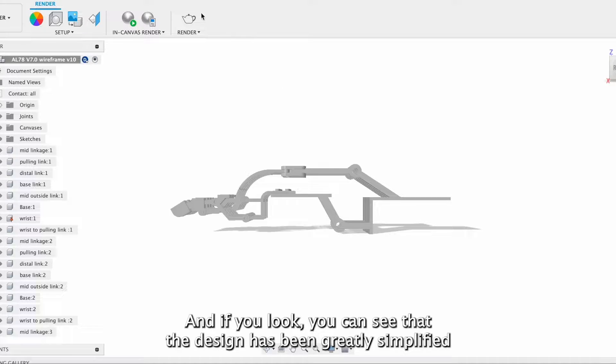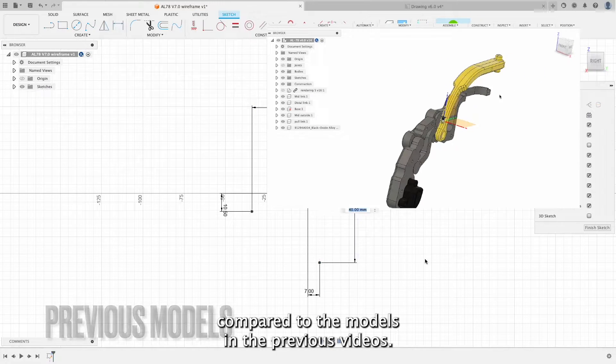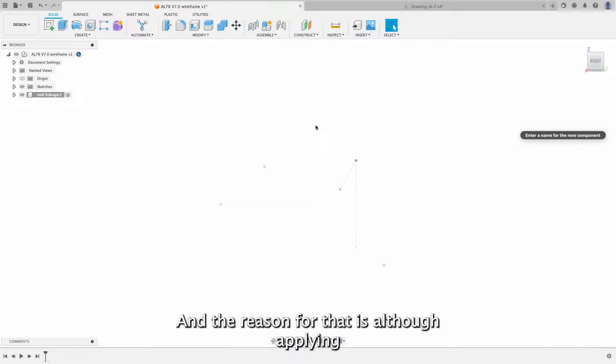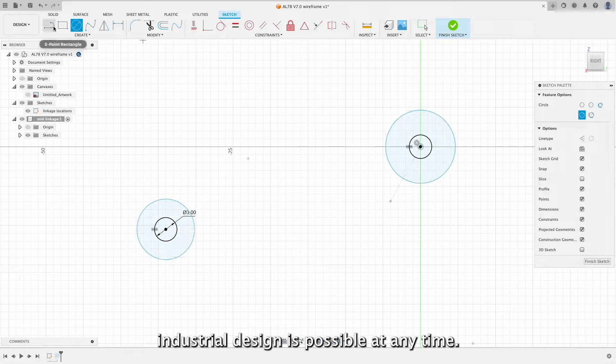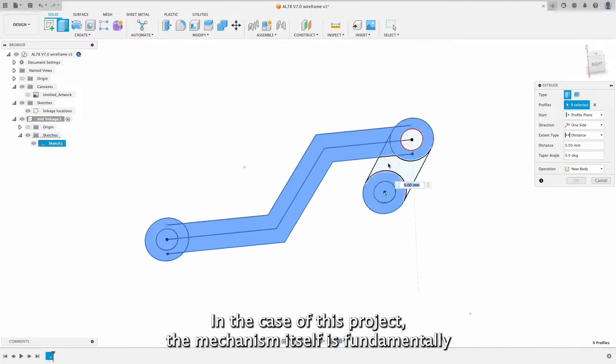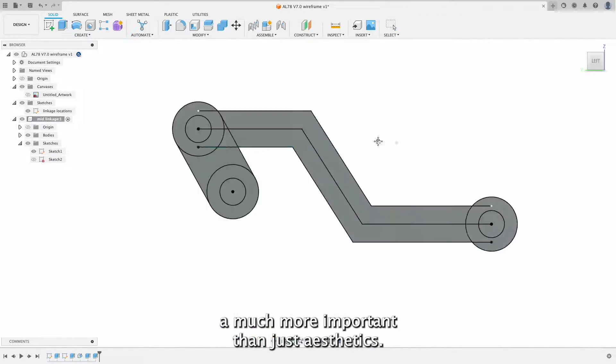And if you look, you can see that the design has been greatly simplified compared to the models in the previous videos. The reason for that is, although applying industrial design is possible at any time, in the case of this project, the mechanism itself is fundamentally much more important than just the aesthetics.